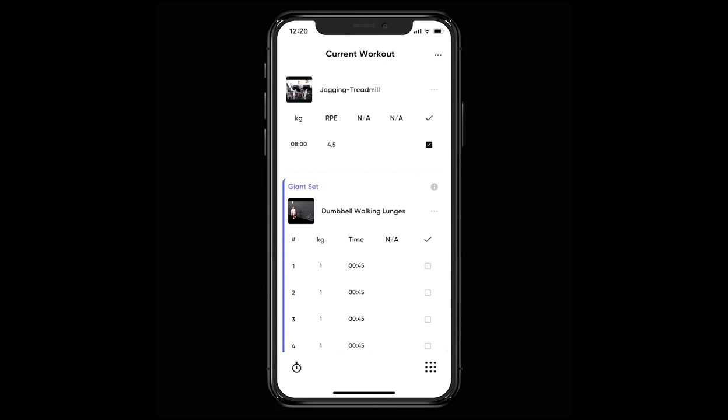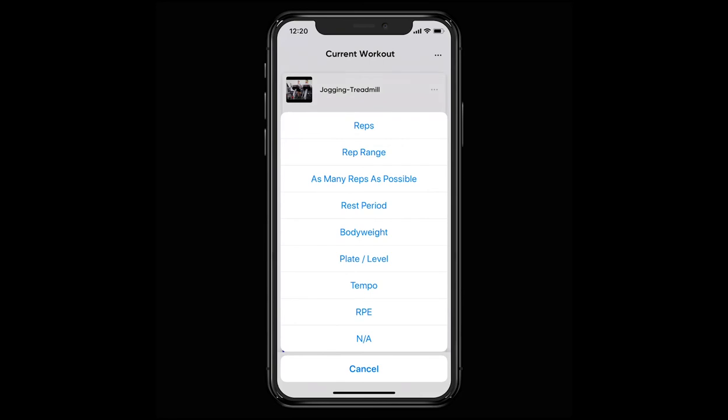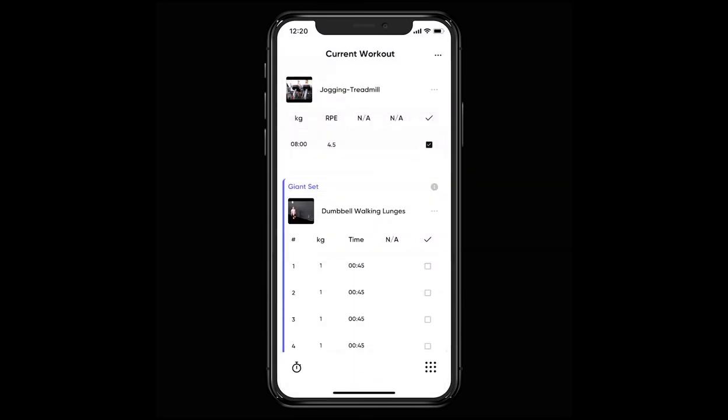If you need to change anything else within the workout, for example the heading of a column, just press the column title and choose the metric you'd like to record. This isn't typically what we would suggest you do, although often your trainer has programmed this workout with the best efforts to get you the results you're after.